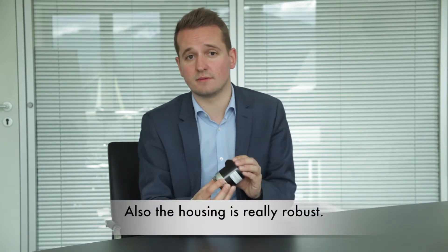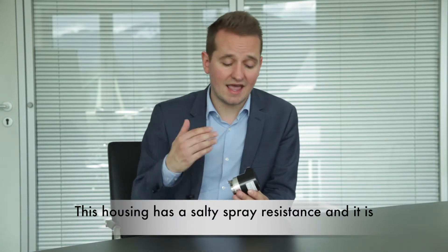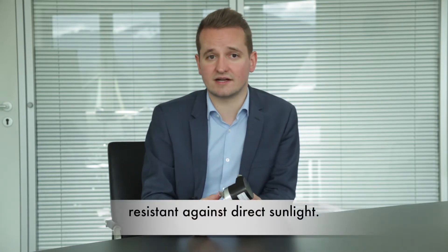The housing is really robust. It has salt spray resistance and is resistant against direct sunlight.